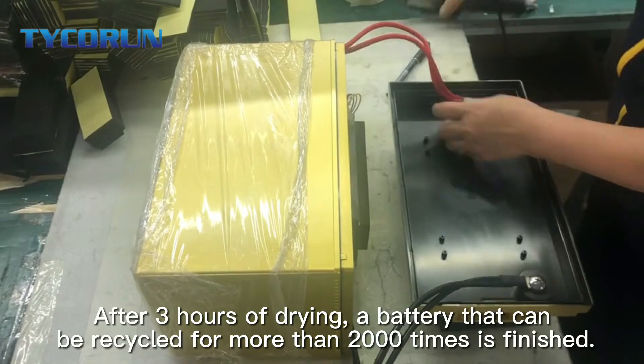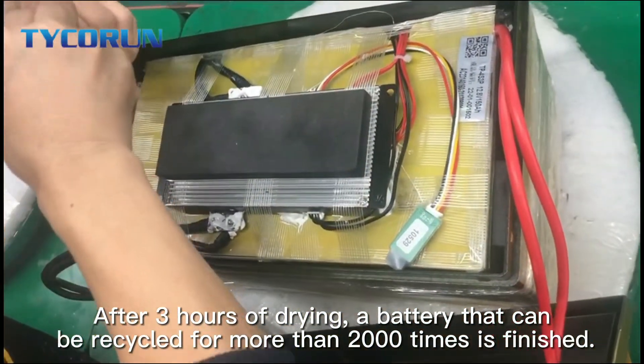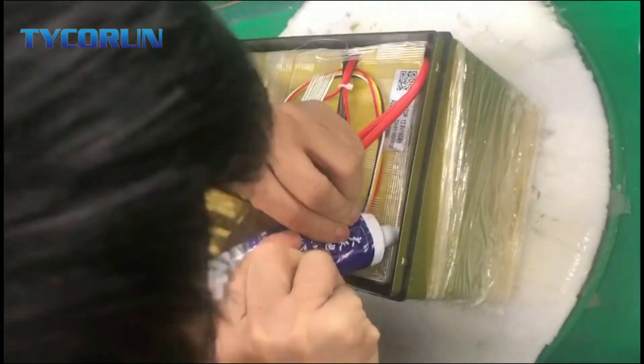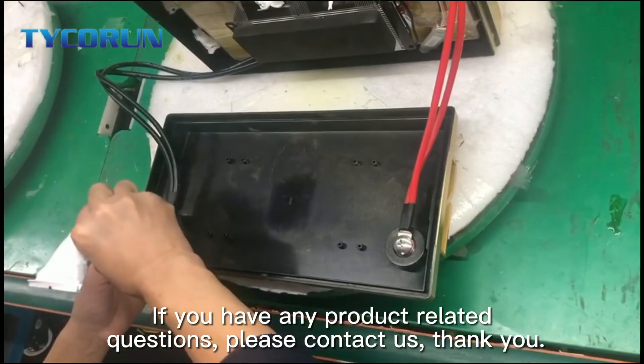After 3 hours of drying, a battery that can be recycled for more than 2000 times is finished. If you have any product related questions, please contact us. Thank you.